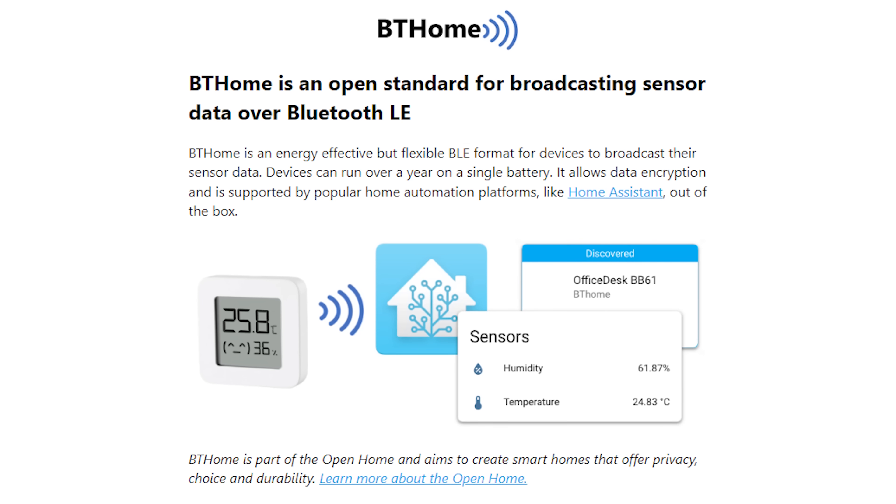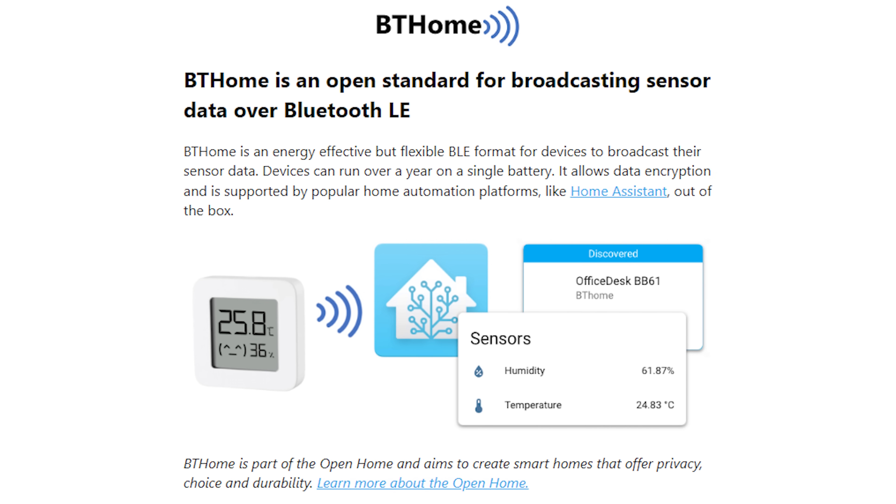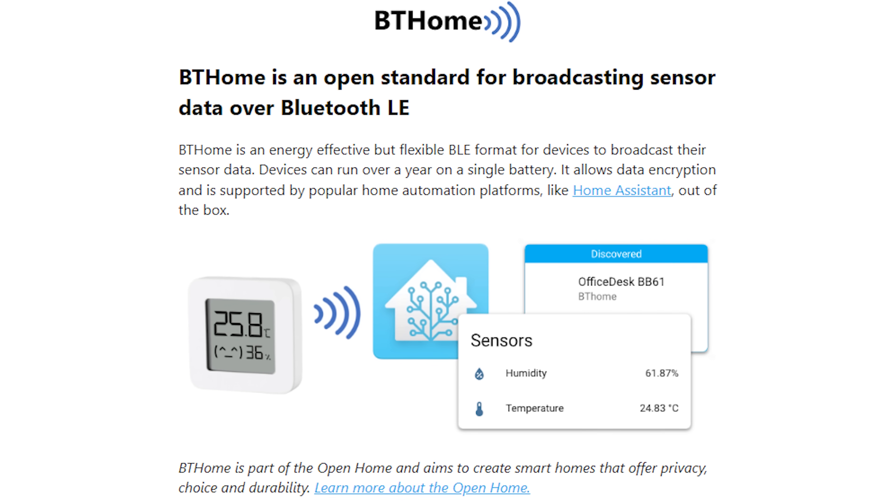BT Home is a whole other topic in itself and probably requires its own video to explore, but do check out the project by Ernst Klammer if you are interested in using BT Home with Home Assistant.